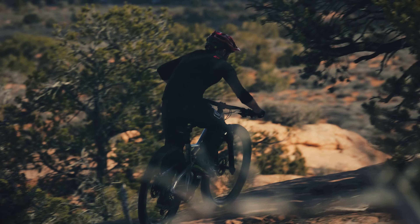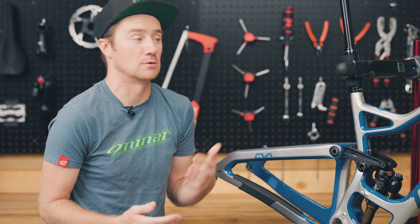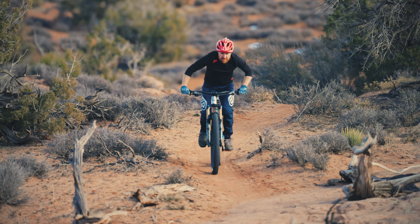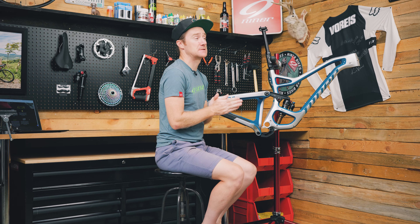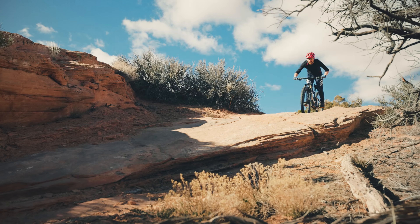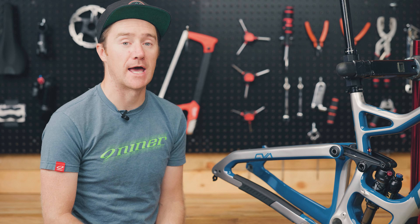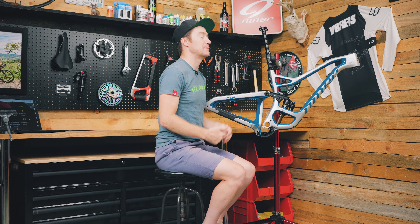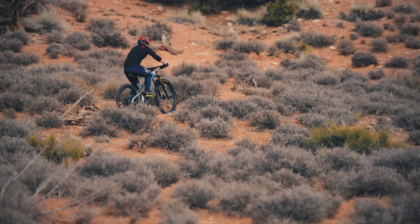This bike can handle a lot in both the 29 and 27.5 inch versions. You can split hairs even further: the 29 version is going to roll a little bit faster and a little bit more efficiently. With the CVA suspension and 150mm travel it can handle long days if you need it to. Or if you spend a little more time at the dirt jumps or bike park more often, the 27.5 inch version might be the one to look at, as those wheels are a little more poppy and a little easier to turn, though they may not roll quite as efficiently for longer days in the saddle.